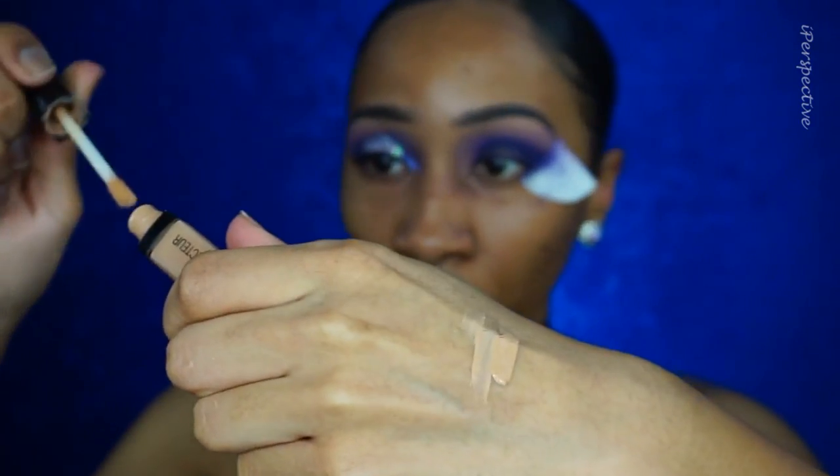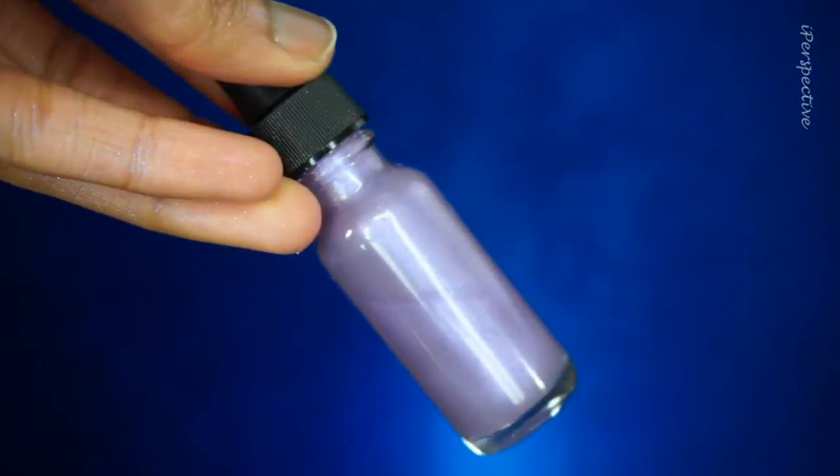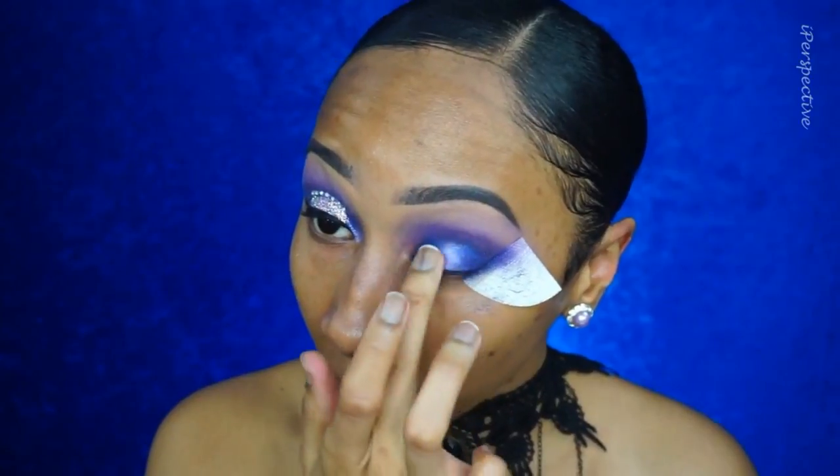Taking my Wet n Wild Photo Focus Concealer in Medium Tawny, which I absolutely love, I'm cutting the middle of my eye. It's not a perfect cut crease because I'm adding not only glitter but also rhinestones, so I'm just blanking out the middle of my eyelid. Now going in with my Kingdom — one of my homemade makeup elixirs — it's a holographic purpley-blue. I first went in with a brush, then switched to my finger to pack it down. If you didn't want to be extra, you could leave it like this — it's already a really pretty halo eye.